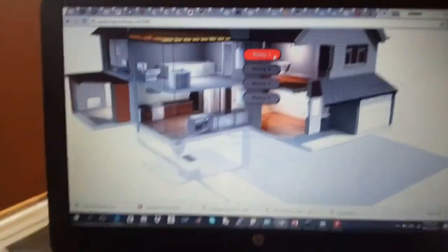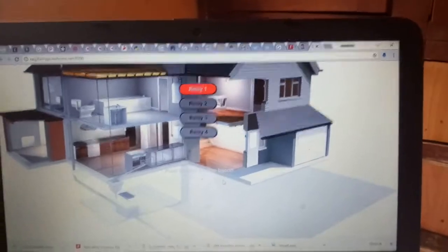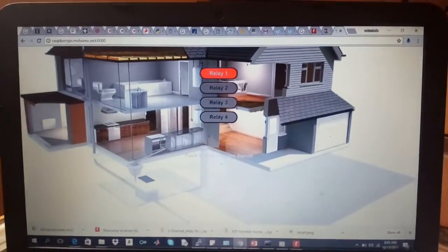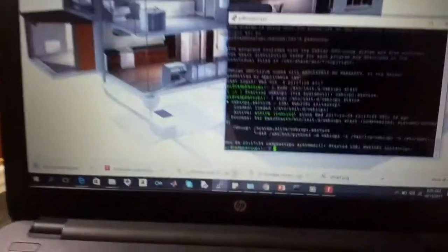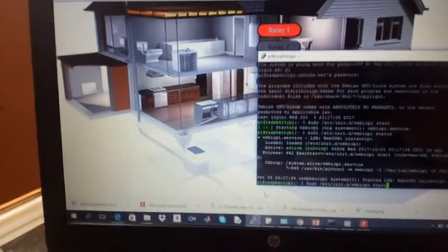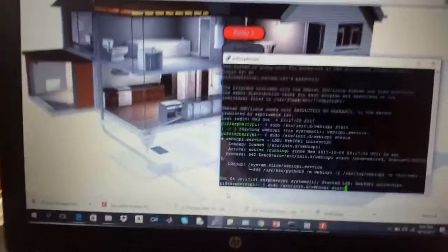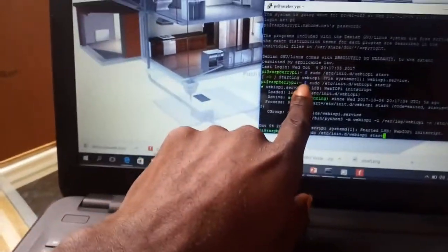Hi, welcome to this tutorial. I'm going to show you how I started my server. You can run sudo /etc/nginx start to start the server. I have my server running already, as you can see here — it's active and running.